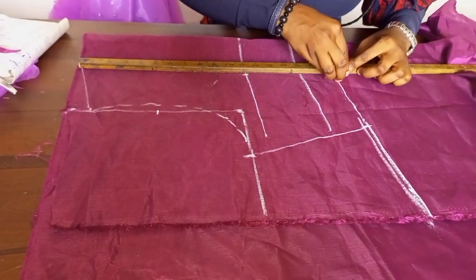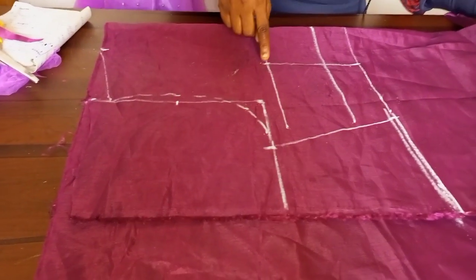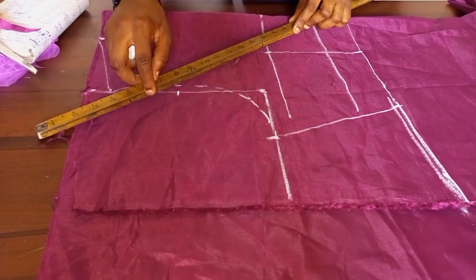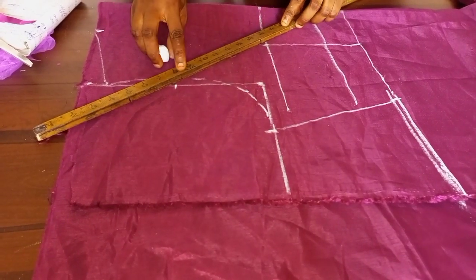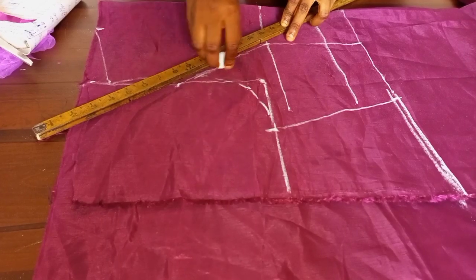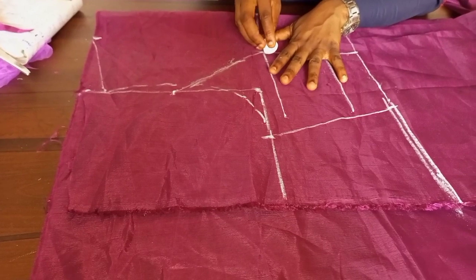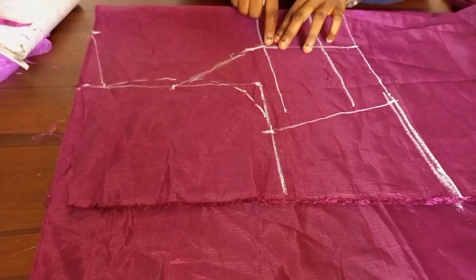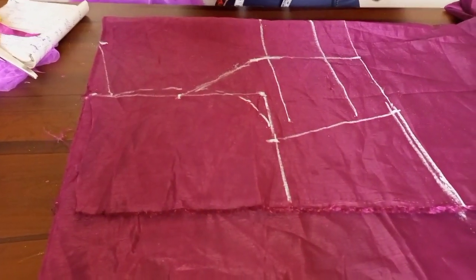Once that is done, I'm going to connect it to the midpoint we marked here. We are making use of the armhole princess style line — this is the armhole princess style line. You can use a straight ruler or a curve ruler. You always need to blend — you can see I've blended here — so it is now well blended.